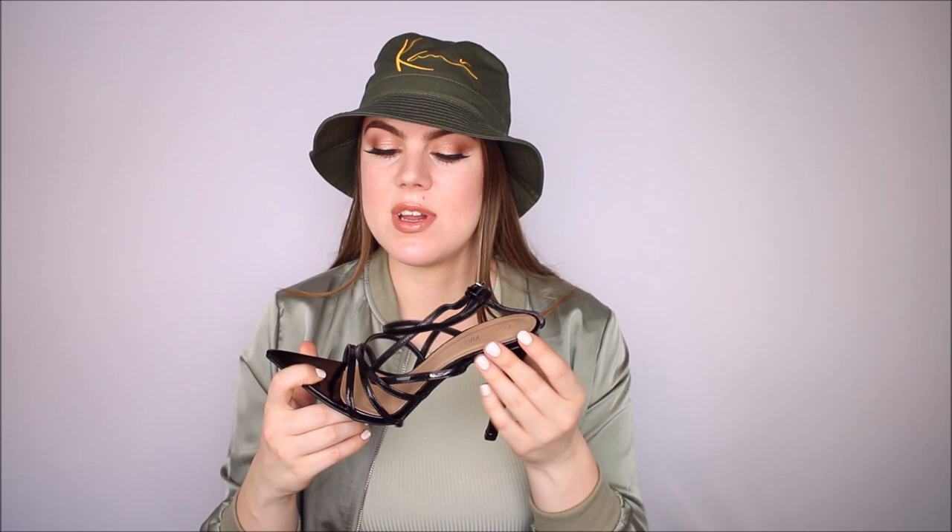Finally from I Saw It First I got a pair of heels. I've been trying to cut down on the amount of shoes I buy because I have enough, but I could not resist these. They really reminded me of the new Fenty pointed heels, and I love that it's a simple black color without anything going on. The heel is very tall and these are pretty uncomfortable, so I would wear these to a party where I'm sitting down a lot — definitely not somewhere I'd be walking a lot. I love the pointed toe. I got these in a US size 9 and they fit true to size.